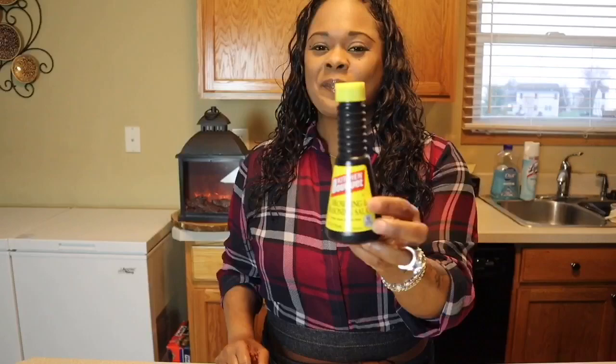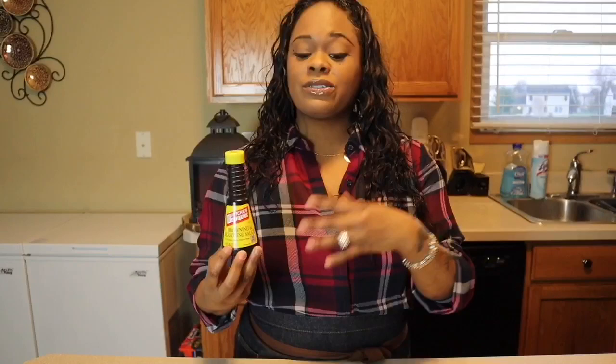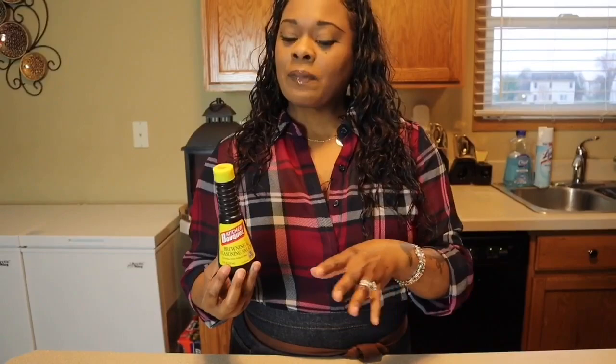Let's talk about kitchen bouquet. It doesn't have much flavor, but it's used to change the color of any gravy. If you want a darker color in your gravy, use some of this — it'll turn your gravy a beautiful gorgeous darker color. I put maybe two drops in and stirred it out and it's an amazing color.